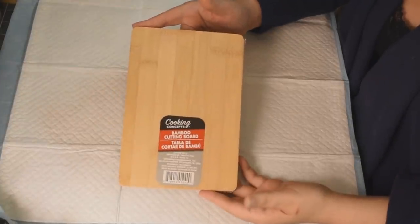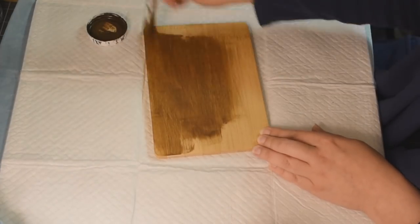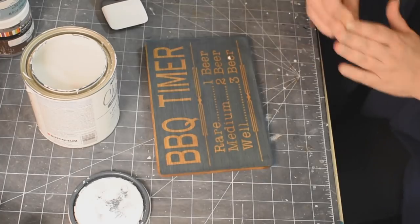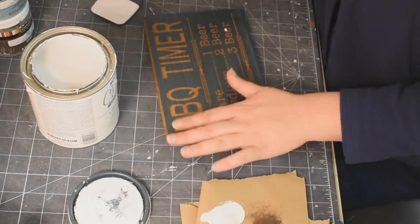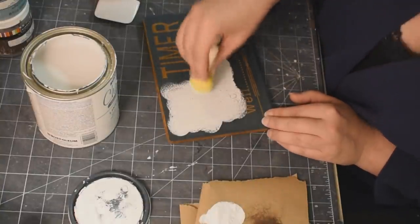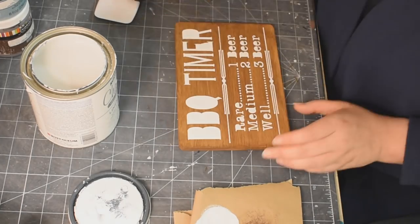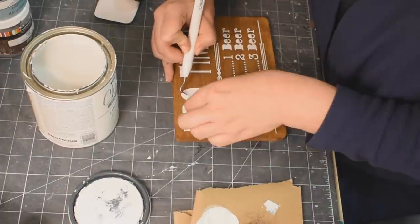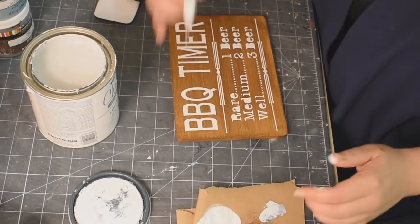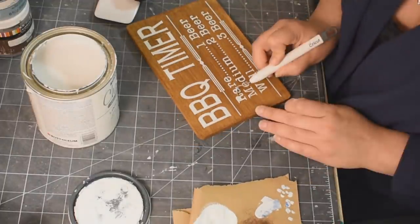Now we're going to take one of these cutting boards that you can get at the Dollar Tree and give it a coat of the Antique Wax as well. I printed this decal off on my Cricut on my 813 stencil vinyl, and I'm just using my white chalk paint to dab on the stencil. It's perfect for my brother — it says barbecue timer, and then it says rare: one beer, medium: two beers, and well done: three beers. Just weeding out that vinyl — isn't it satisfying? I could watch vinyl being weeded all day.